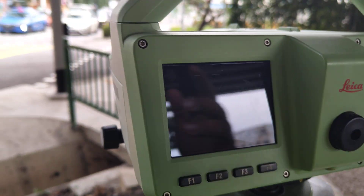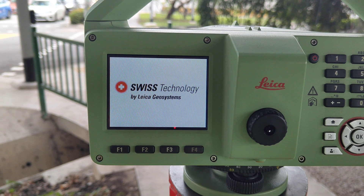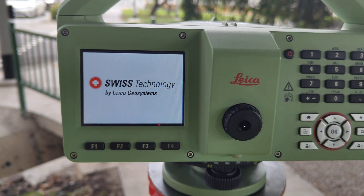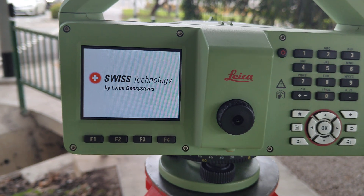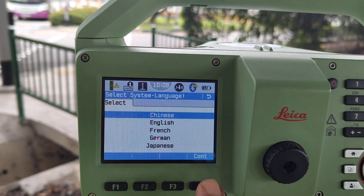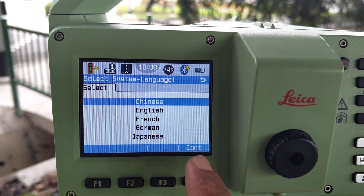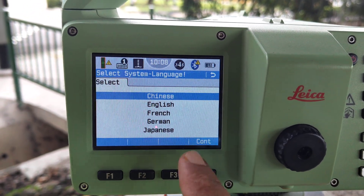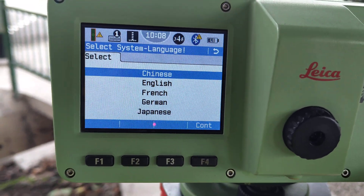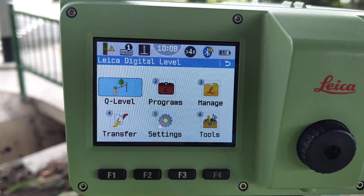First, we turn on the machine. After turning on, 3 to 4 languages appear: Chinese, English, French, German, Japanese. Select whichever language you understand. We need to select English. Language selection is now ready.